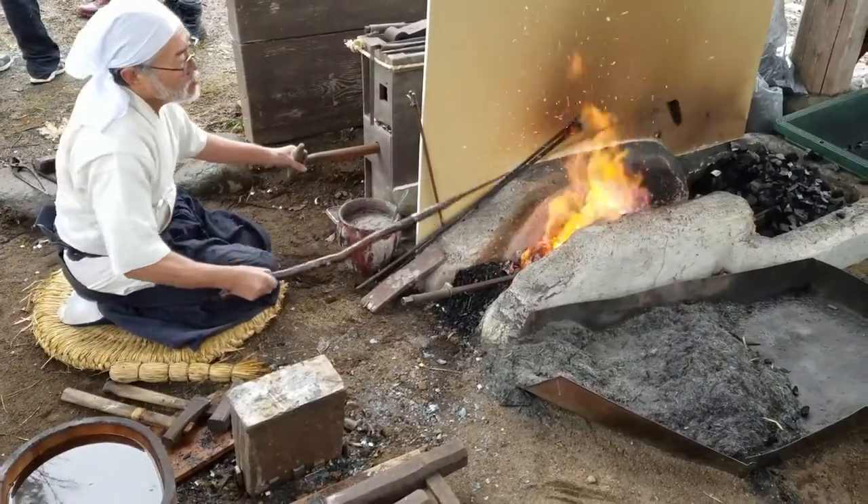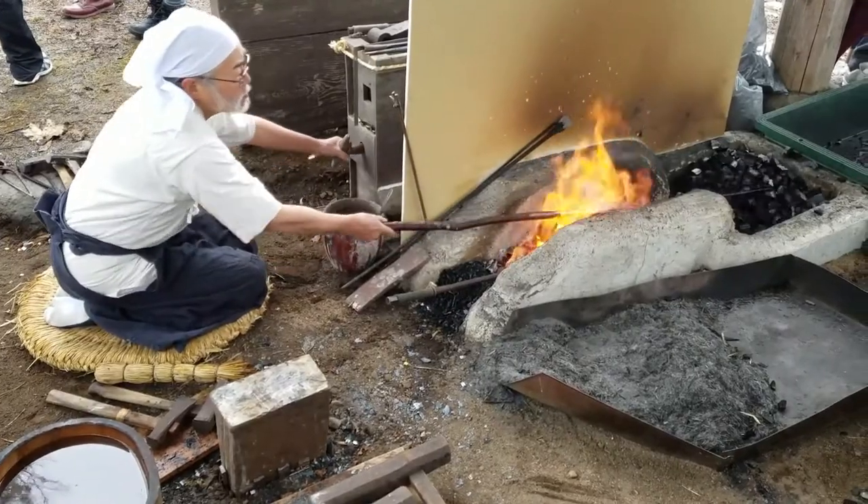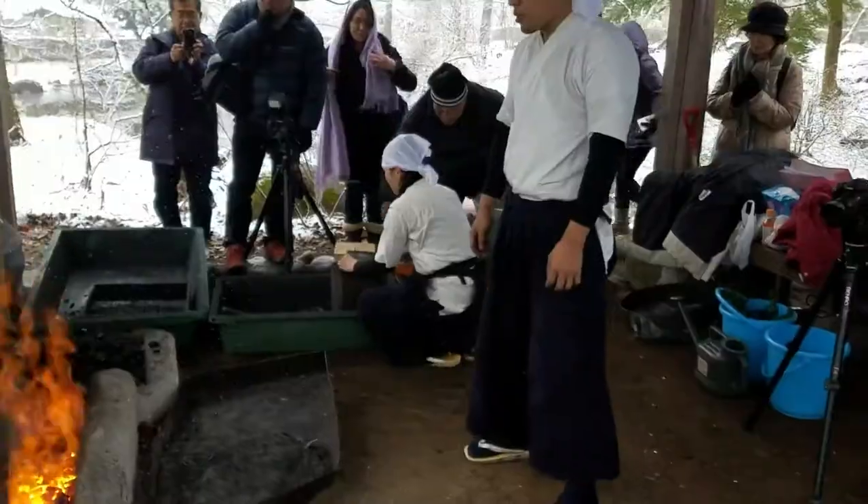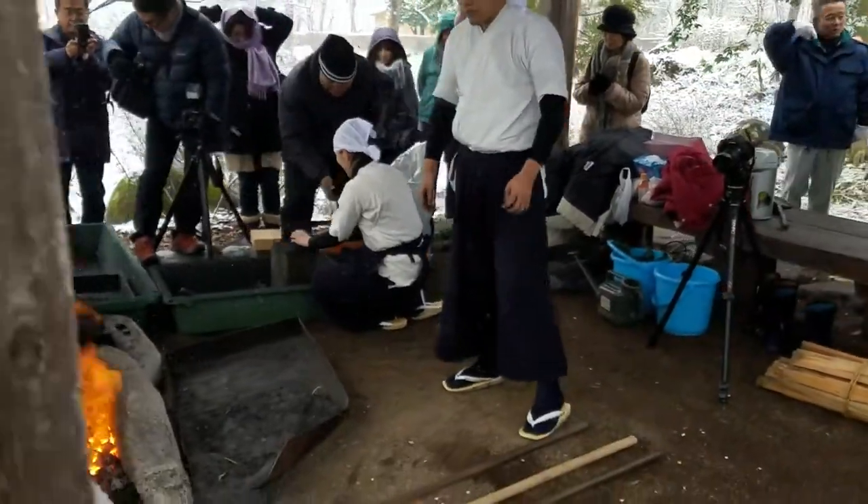Sword smithing is very heavily regulated by the Japanese government and is usually by invitation or special event only for public viewing. Most Japanese people don't see events like this as commonplace.